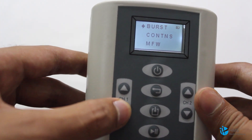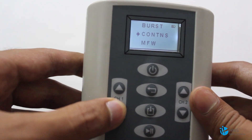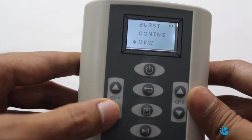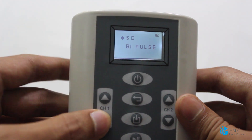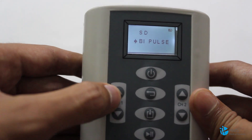The five different modes are: first, Burst Mode; second, Continuous; third, MFW which is called Modulated Frequency Width; fourth, Strength Duration; and fifth, Bipulse Mode. These two buttons are used to navigate through the modes, and this is the Select button.